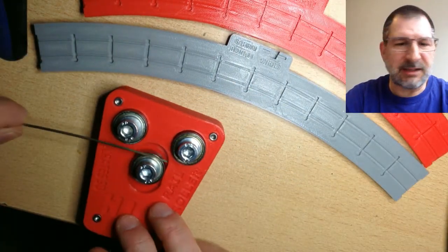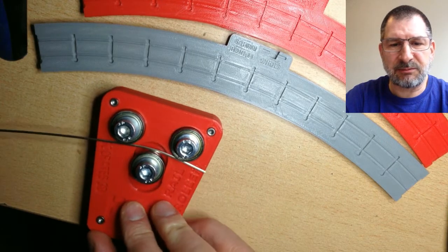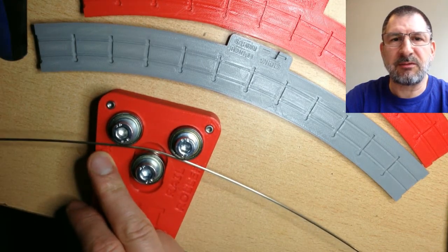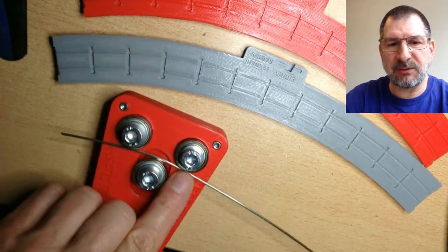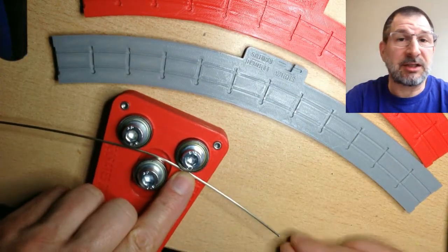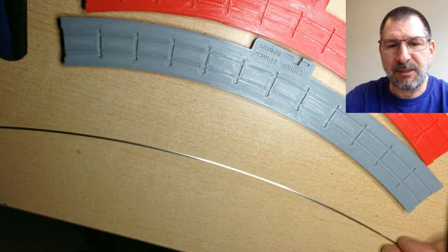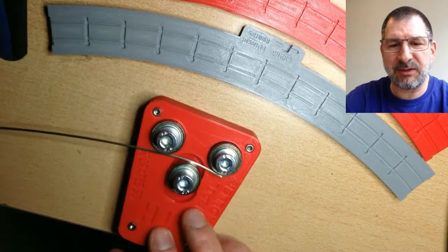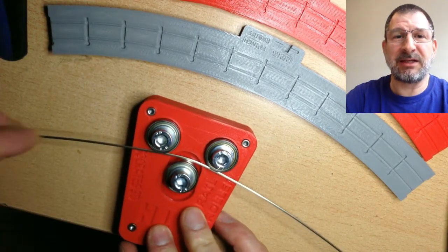I 3D printed this — the design is out there. It's a pretty simple concept: two fixed bearings and a middle bearing that moves back and forth. I was checking to make sure how the arc was. It goes very slowly at first, but then all of a sudden it overbends.